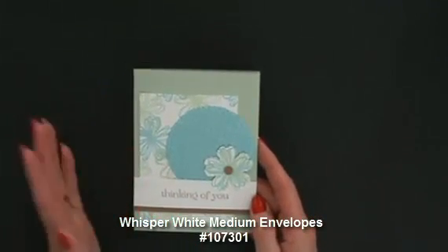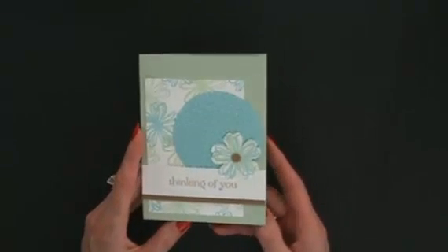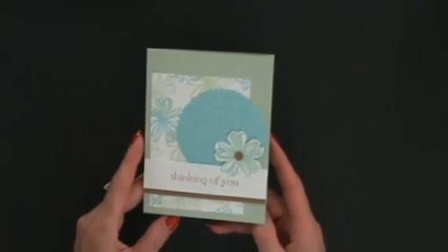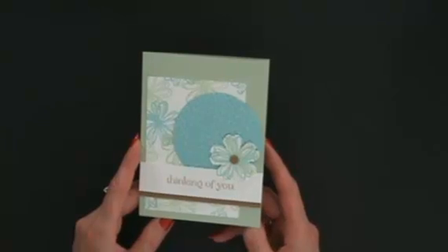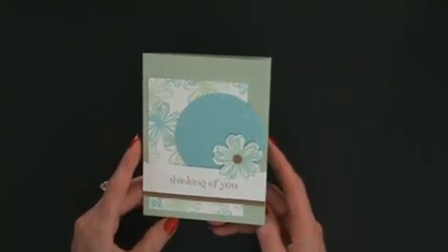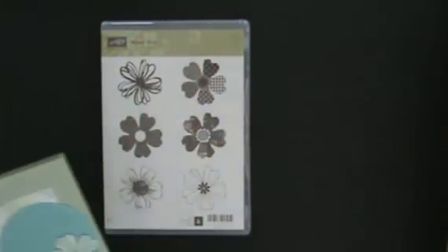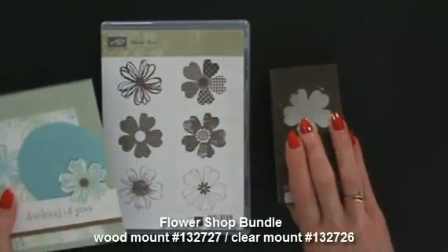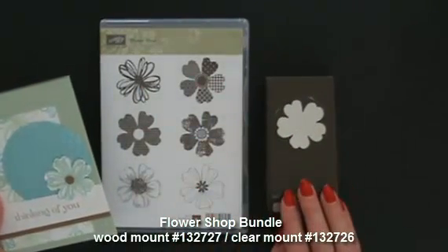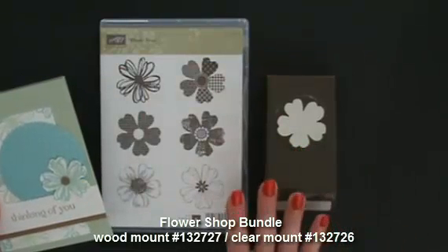My July customer thank you card — it's quick and easy to do, which you need if you're going to make a lot, but it's also attractive if you're not making a lot. We like cards that are fast yet fabulous. When you purchase the Flower Shop Stamp Set in either clear mount or wood mount with the Pansy Punch in the Flower Shop bundle, you're going to get a 15% discount.